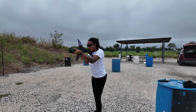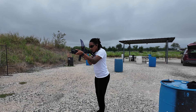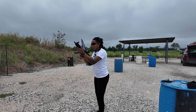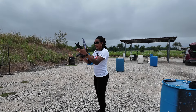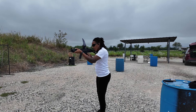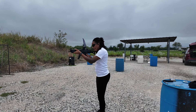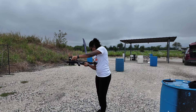All right y'all, we're loaded back up. I have 20 more rounds and I'm going to shoot some steel. I almost put that mag in backwards. I'm at about 12 yards, so here we go — 20 more rounds.